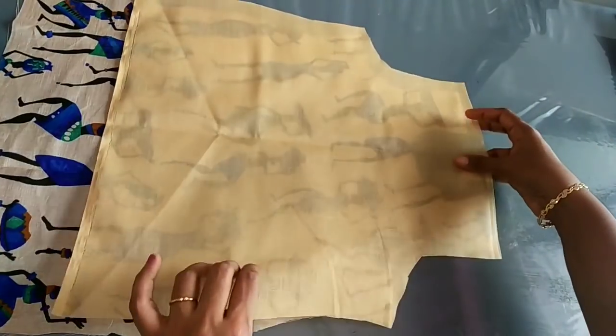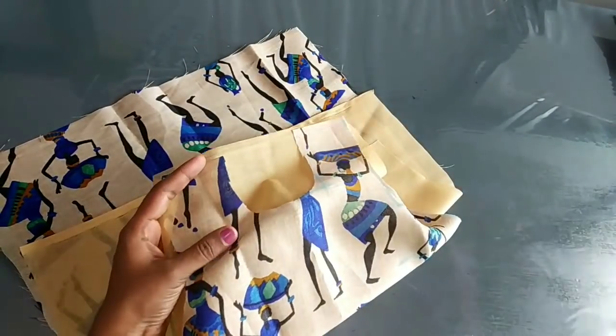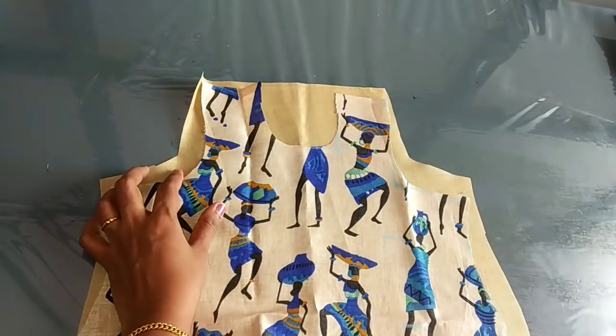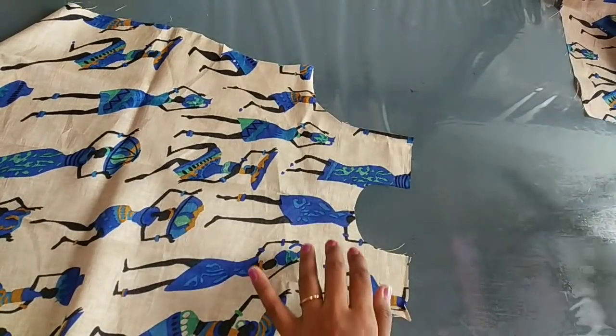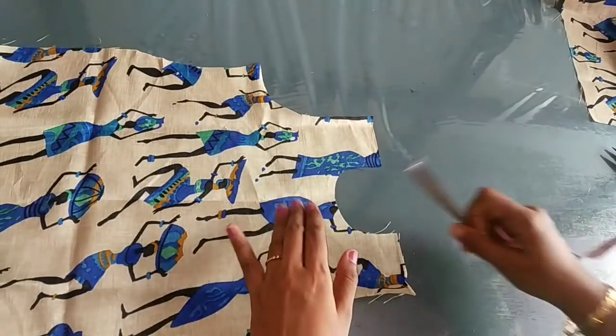Now I am going to make this stitching. This is the front piece. We are going to cut the back side too. Now we will cut the back side and mark it at 2 inches.